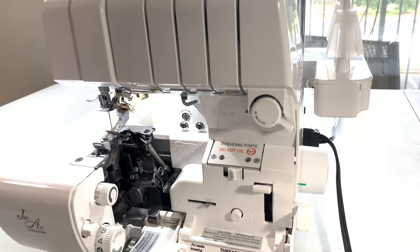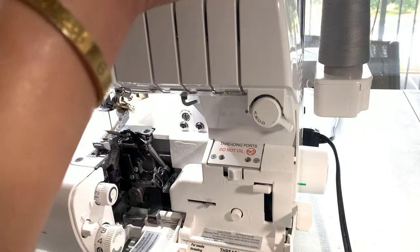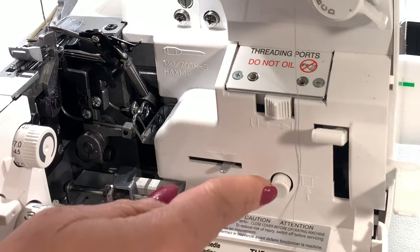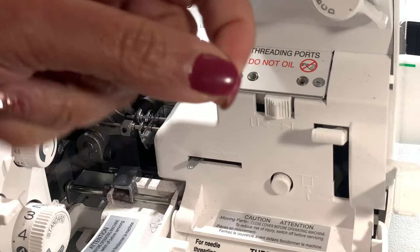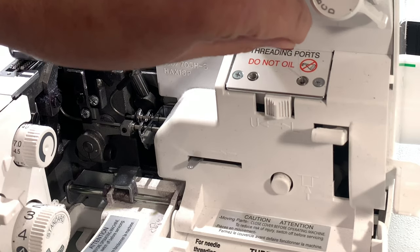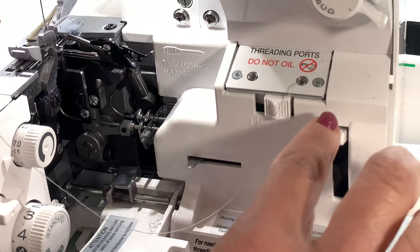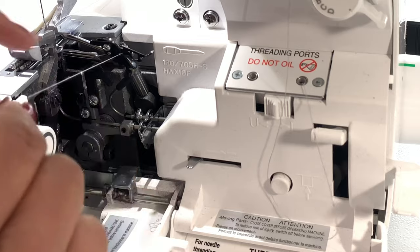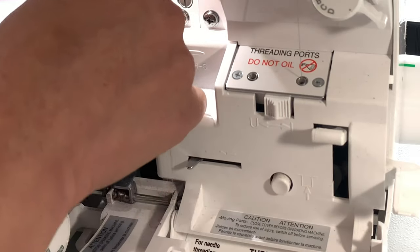Now we're going to thread the lower looper as normal by placing the spool on the thread pin, taking it through the antenna, and bringing it through the upper guide. Feed it to the guide — this is what Baby Lock is famous for. Then pull the lever down, and there it is. Put that to the back.